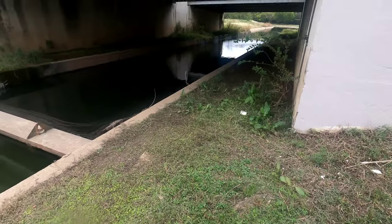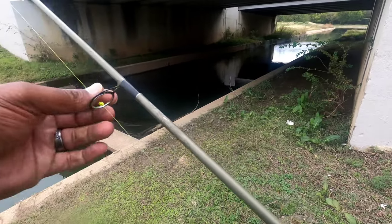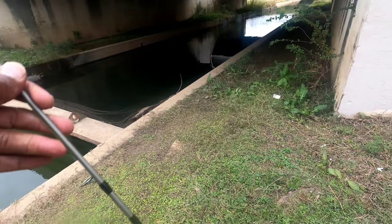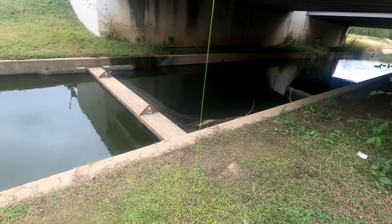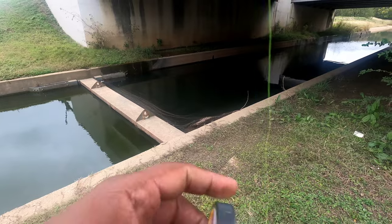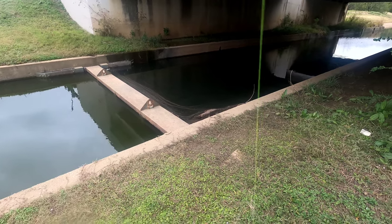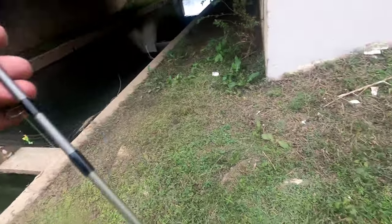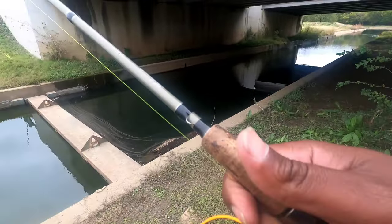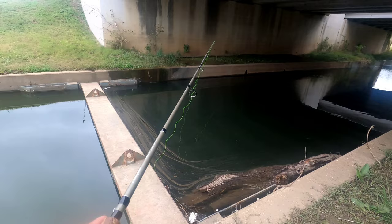I tried the neighborhood pond and now I'm going to try right in here, just trying some new spots. I got a little free time, so bank fishing — giving that other spot a break. I remember I got a crappie out here recently and I hung a big bass that got away, so I've got my net just in case I get another bass.